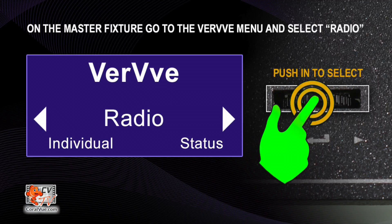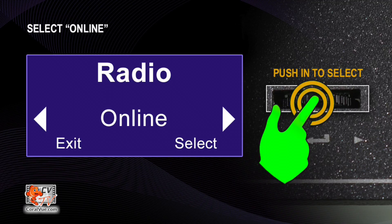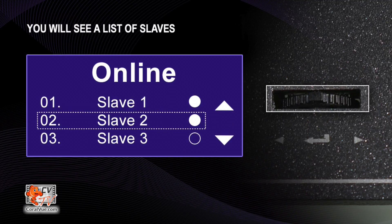Now that you have paired the fixtures, you can verify that the master fixture in fact sees each of the slave modules. On the master fixture, select Radio from the Verve menu. Now select Online. At this time, you will see a list of slaves and a solid dot to the right of each of the slave IDs with matching Verve One fixtures.